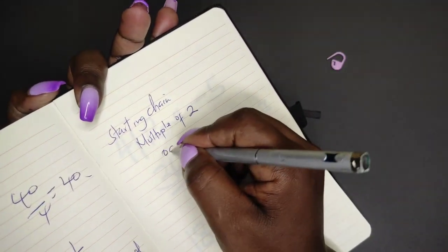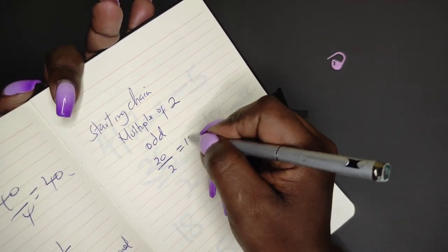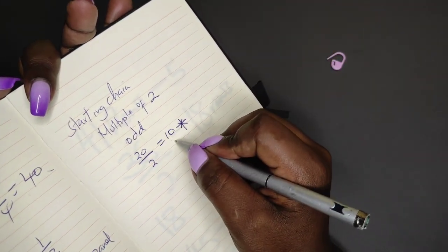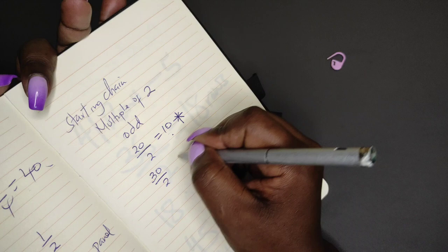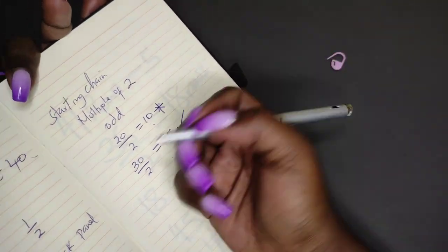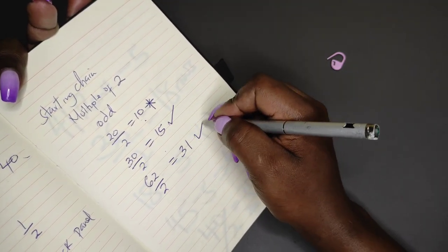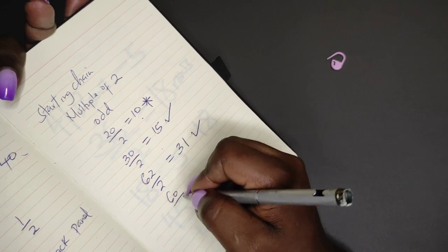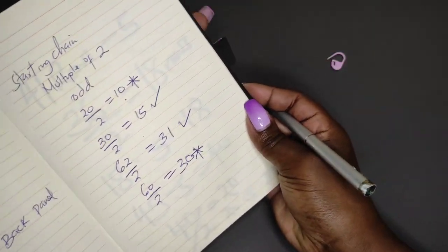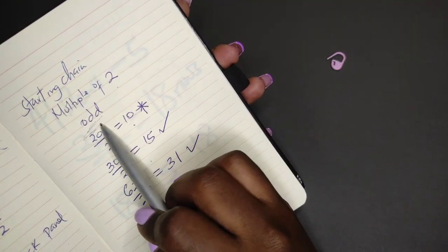The chain should also give an odd number when divided by 2. For example, if you take 20 divided by 2, this gives you 10 — and this is not what we want because the answer is not an odd number. If you take 30 divided by 2, this is 15, and this is right because 15 is an odd number. If you take 62 divided by 2, you'll get 31 — and this is okay. But 60 divided by 2 is 30, and this is not okay. So whatever chain you're chaining, make sure it's a multiple of 2 and when you divide it by 2 you get an odd answer.